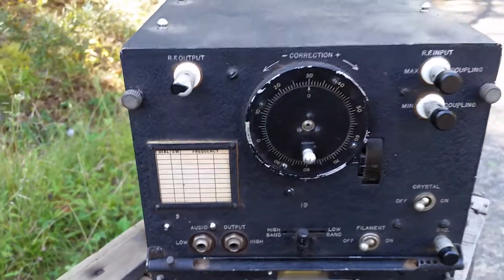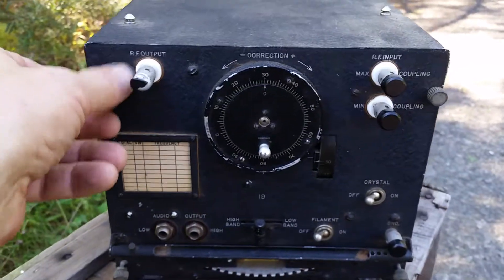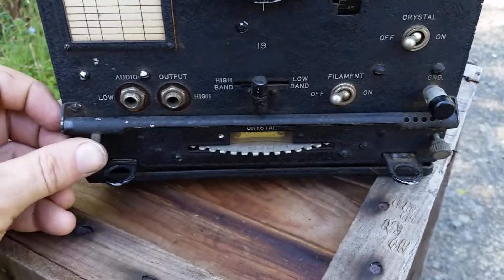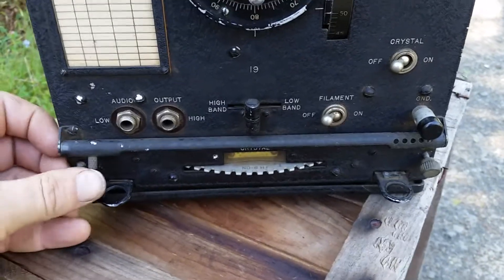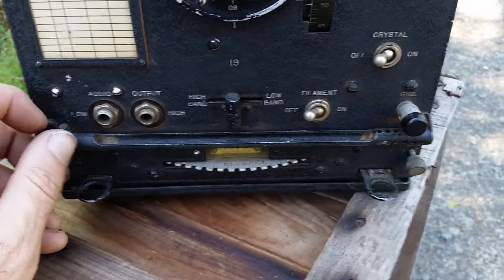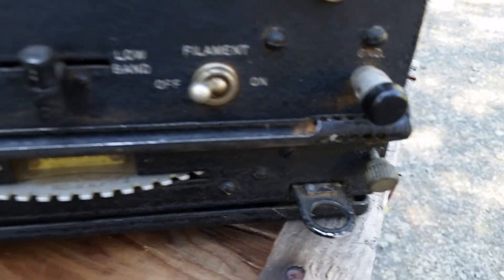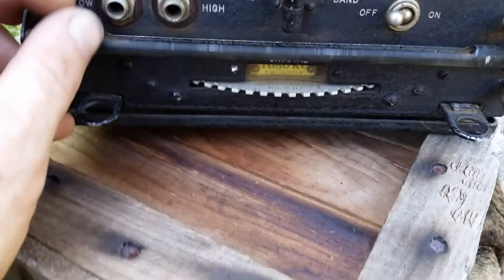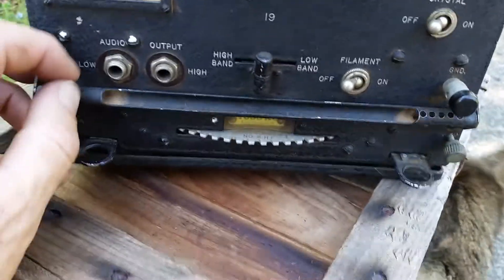Got a little tuning chart. Let's open this up - got some thumb screws. And then there's this thing - I don't know what this is for. I don't have a manual. It's got some holes here and it's meant to swivel. If anyone knows what this thing is for, please let me know.